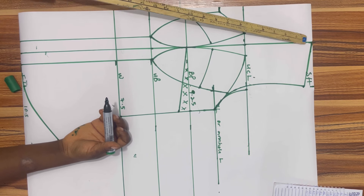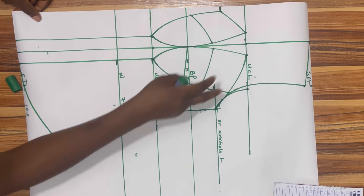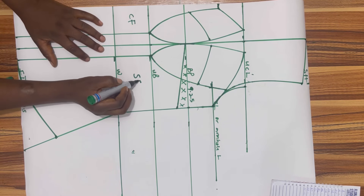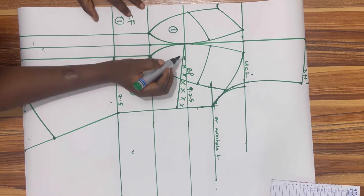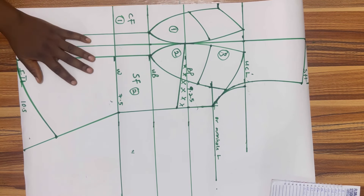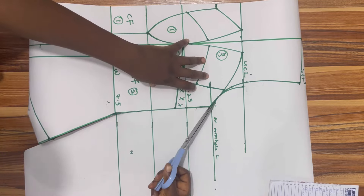This is what our pattern is looking like now. It is time to label: this is my center front and this is my side front. My side front is pattern two while the center front is pattern one. This is cup one, cup two, and these two are cup three — I'm going to join them together later. Now it's time to cut out the front part. Make sure you're not having any sharp edges; go ahead and smooth out your edges.